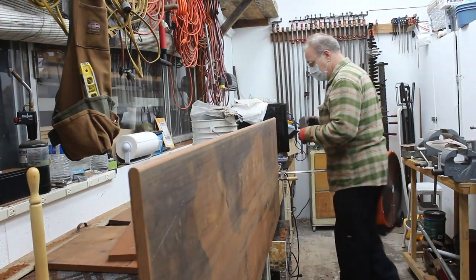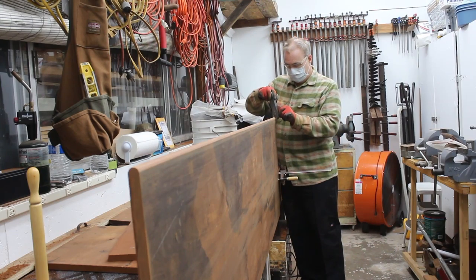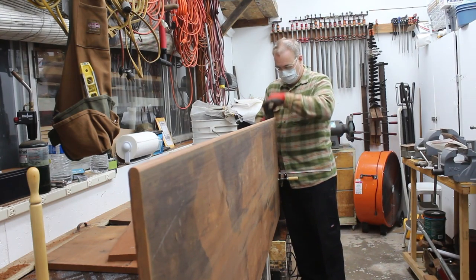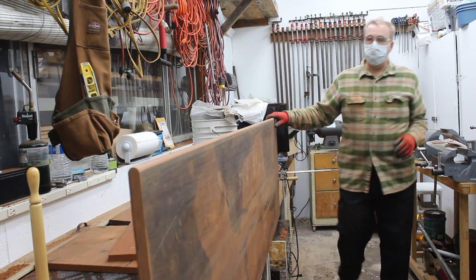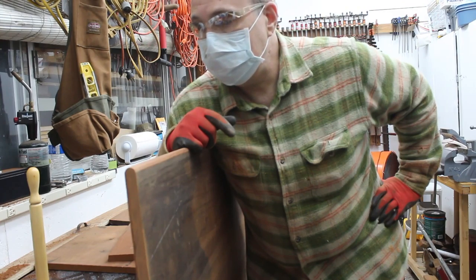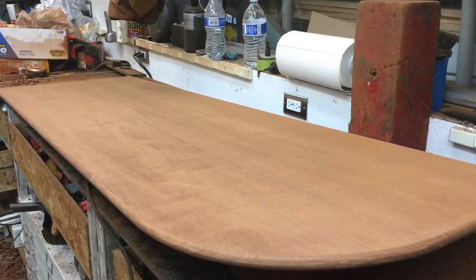Let's do a test here to see how well this edge will take the jack plane as far as trying to bullnose the end grain. Okay, I'm going to shut this down now and bring it inside for a fit test. We'll come back tomorrow and do some final cutting of the end and the radius. Then it should be ready to start putting the polyurethane on tomorrow night — we'll put the first coat on at the end of tomorrow night's session.